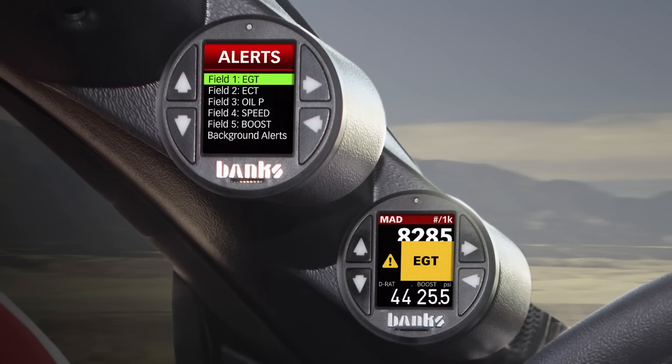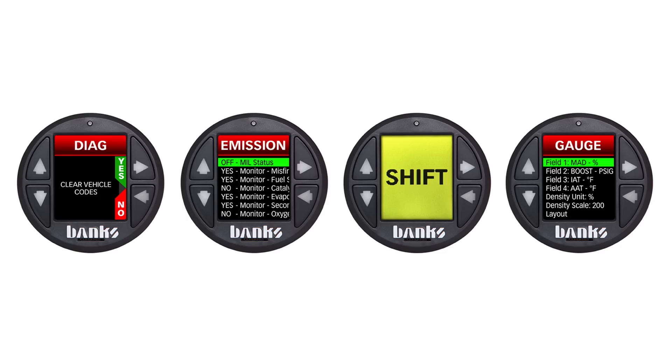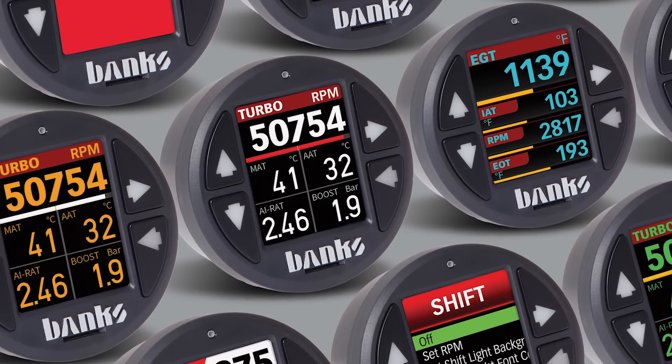Set custom high and low alerts for any engine parameter. Monitor minimum and maximum values for a user-selectable list of parameters. Dozens of new calculated parameters such as air density. Read and clear vehicle trouble codes. It's customizable with button colors and layout colors — you can even tell it how fast you want it to dim at night.